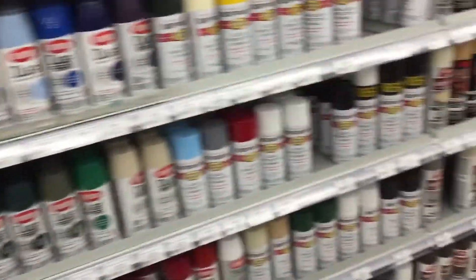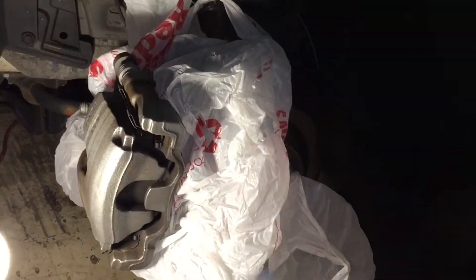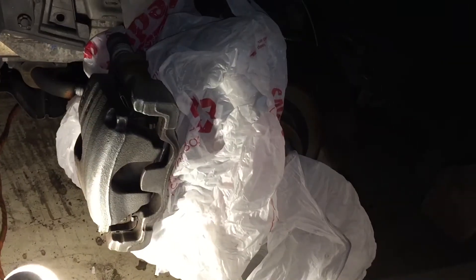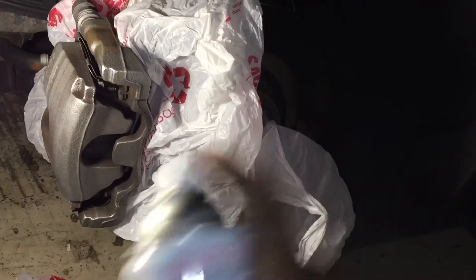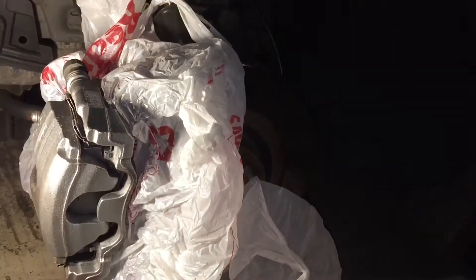I'm going with a high-temp paint — it usually doesn't even matter. I'm not going to thoroughly clean or tape everything off; I just want them to look a little bit better behind the spokes. This isn't a show car, so I'm just going to hit it — rust, dirt and all.